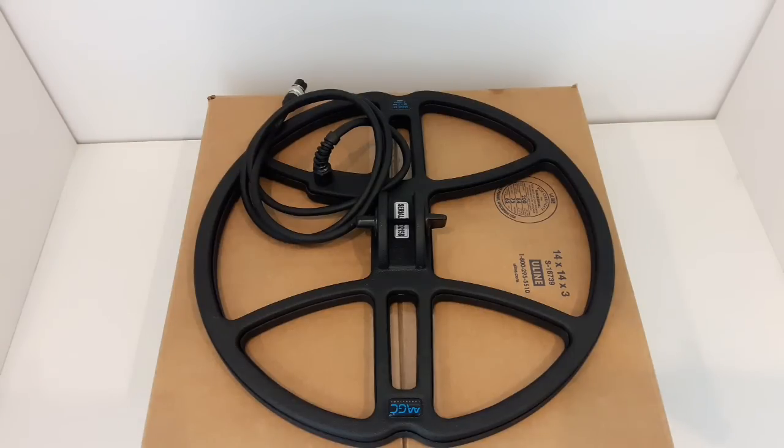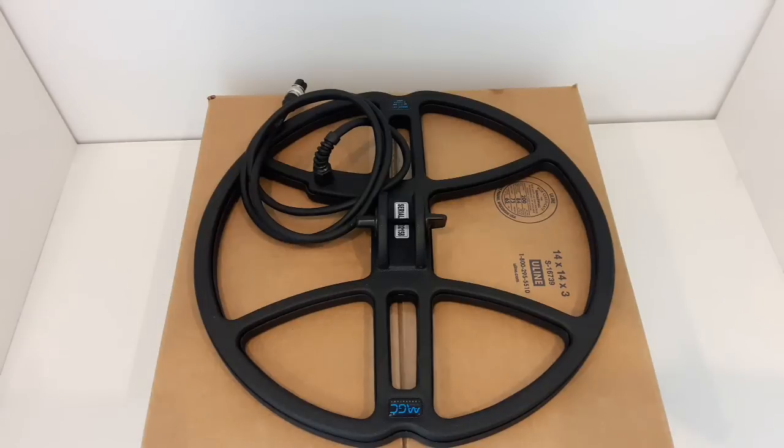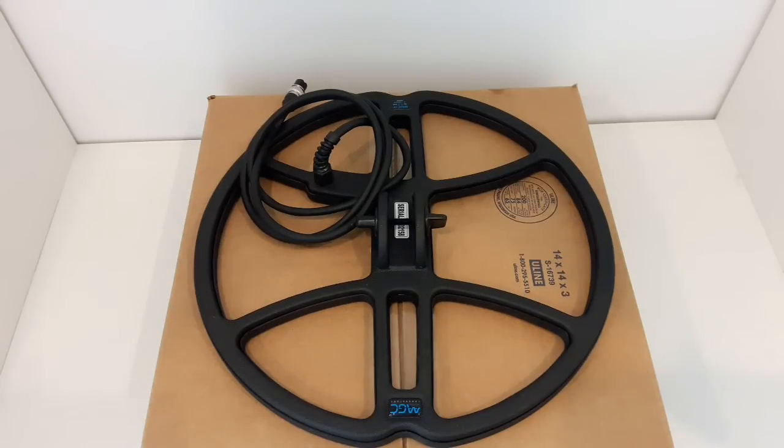They have it for every brand of metal detector out there — from your Garrett AT Pro, AT Max, AT Gold, your Garrett Ace 100, 200, 300, 400 and the Euro version. They have Minelab 305, 505, 705, and obviously the new Minelabs, the Equinox 600 and 800. They have every coil that's out there.